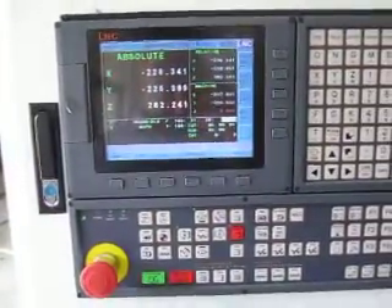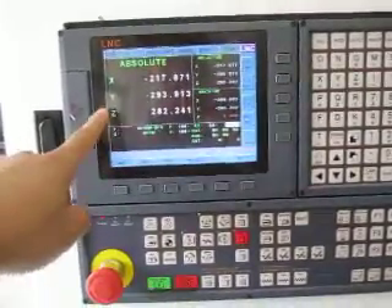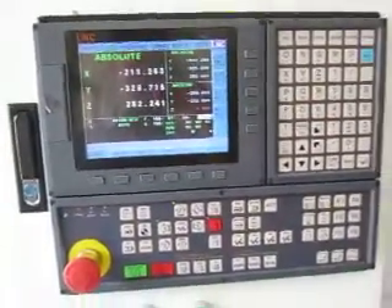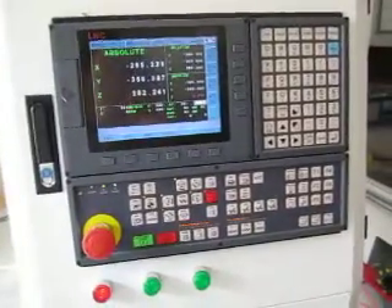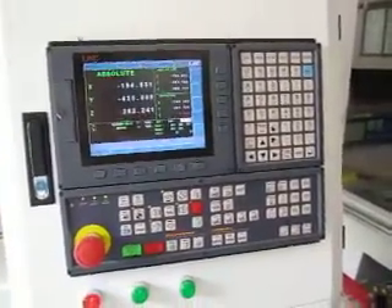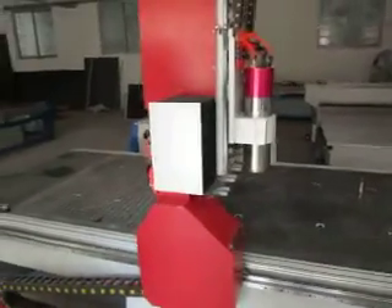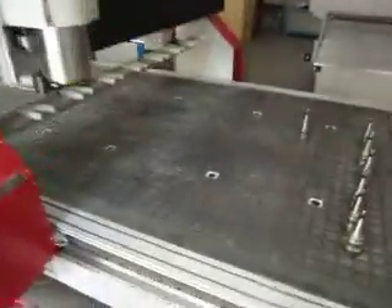As you can see, the C axis goes back to zero first, and then X and Y go back to zero. It will then move up to that position.